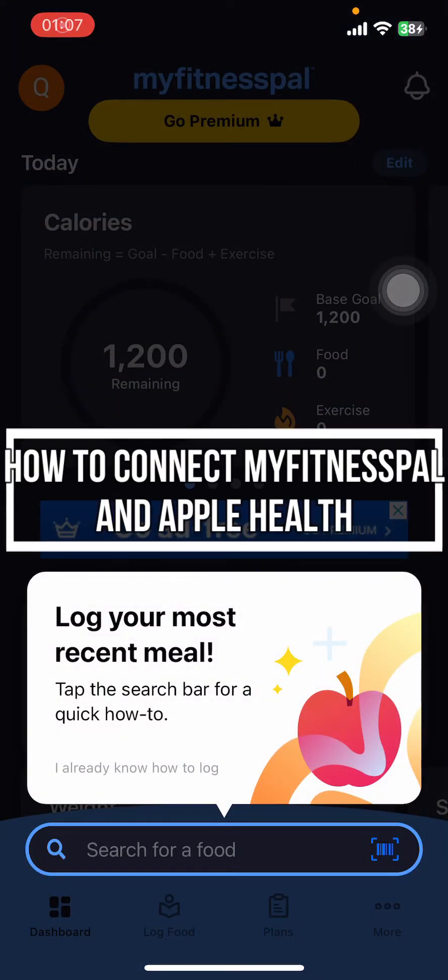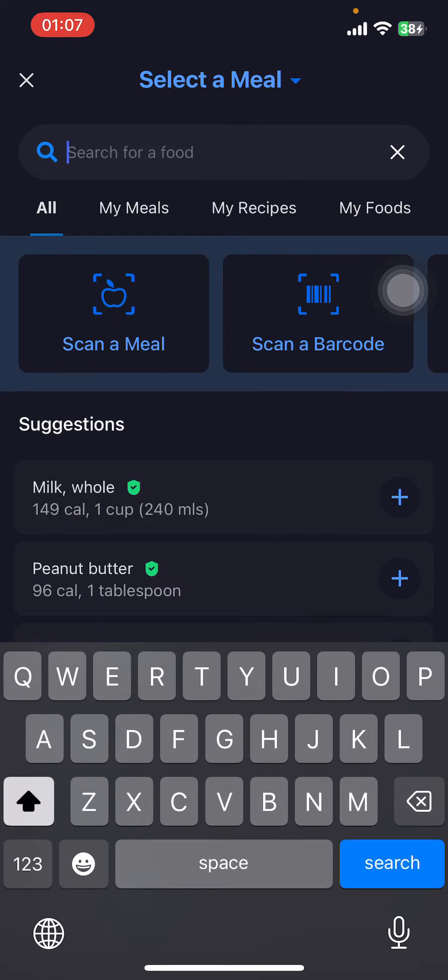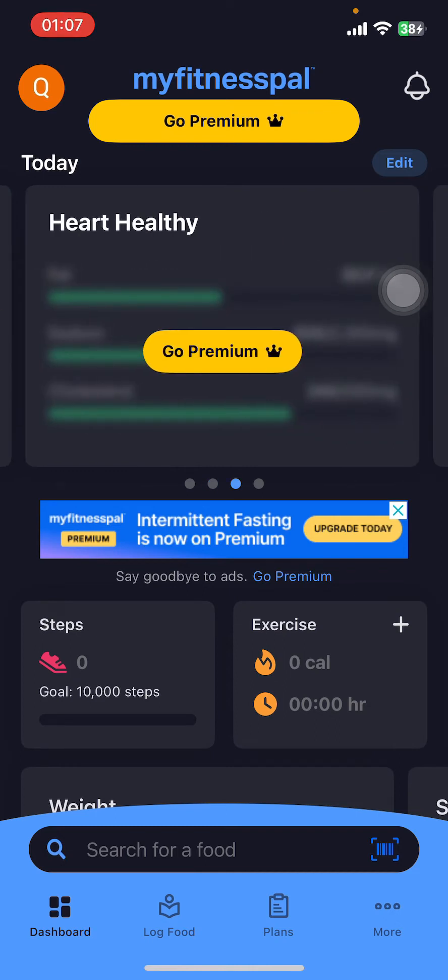Hey everyone, welcome back to our channel. In today's quick guide, I'm going to show you how to connect your MyFitnessPal app to your Apple Health. It's very quick and easy, so let's get started. First, open the MyFitnessPal app on your phone.